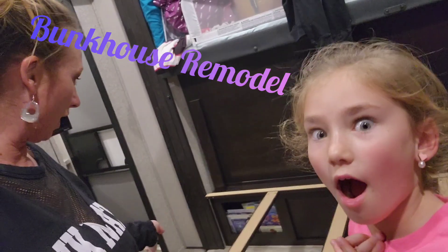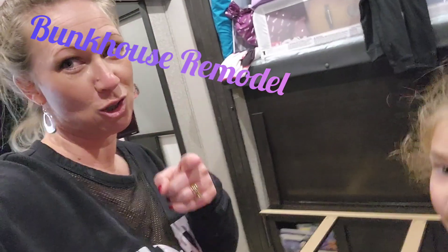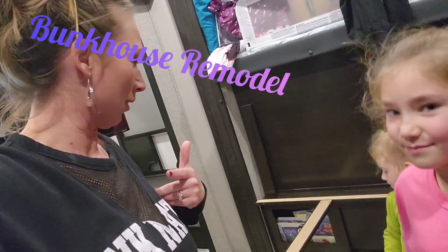We are going to... well, I'm not gonna tell you what we're gonna do. I'm gonna show you what we're gonna do. Fix the bunk! Yeah, we're gonna fix it, but they don't know how we're gonna fix it.